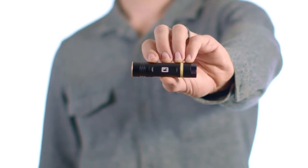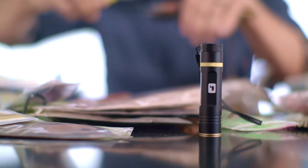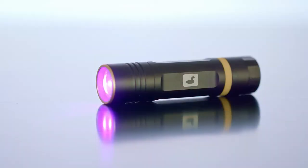This is the UV Benchlight. Whether you're just getting started as a tyer or tying commercially, the UV Benchlight is for you.